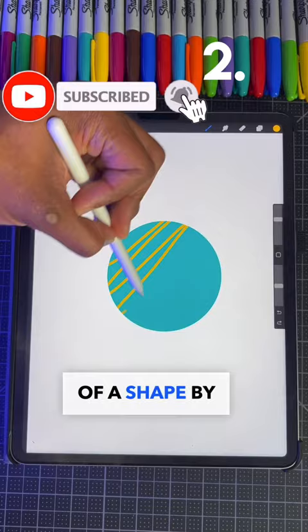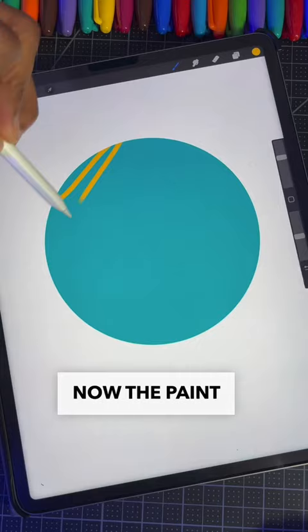You can strictly draw inside of a shape by turning on the alpha lock option. You do this by clicking your layer, then clicking alpha lock. Now the paint only shows inside the circle.